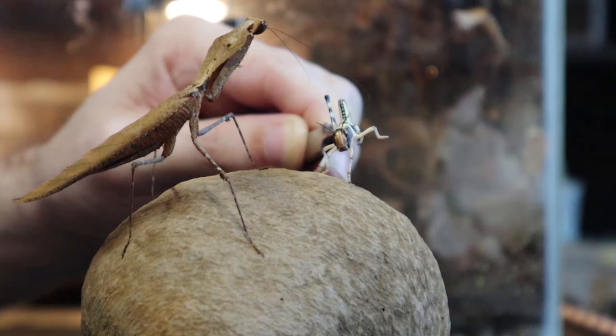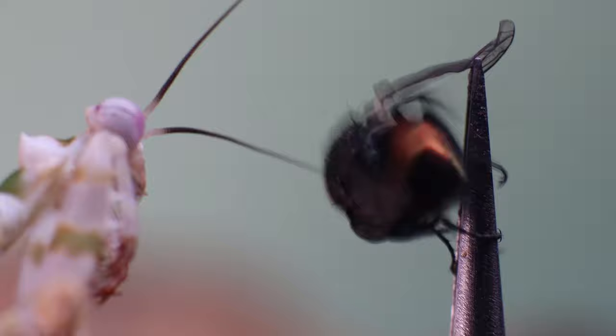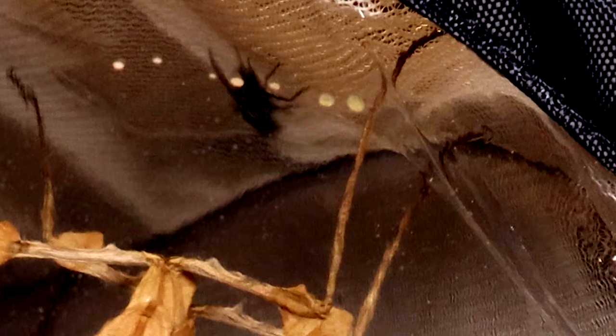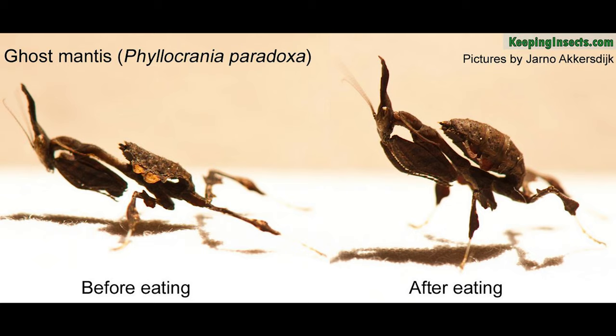If your mantis backs away from the prey or doesn't seem interested, then it might not be hungry or it may be preparing to molt. If that's the case you can skip a feed and try again next time. Beginner species will usually do fine being fed a meal the size of its abdomen twice a week. It's easy to judge when a mantis is in need of a feed as its abdomen will become more flat rather than round and plump.